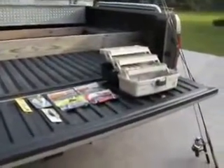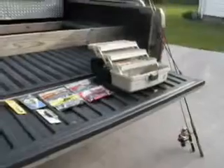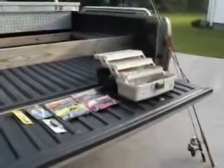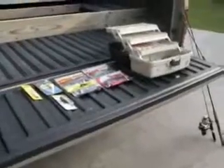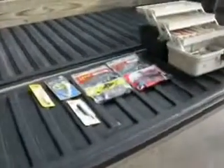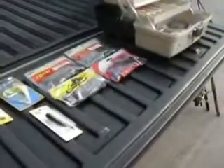Hey y'all, this is John Deere330. Today I'll be showing y'all my lures and fishing tackle, rods, rails, and some new stuff I bought. Let's get going here.